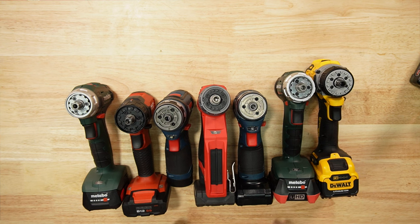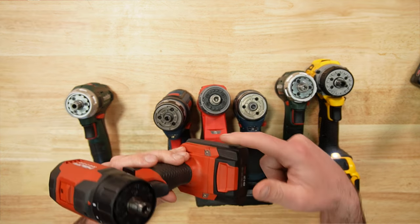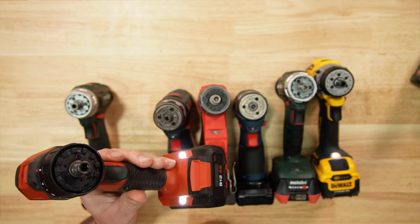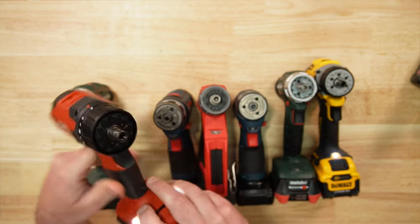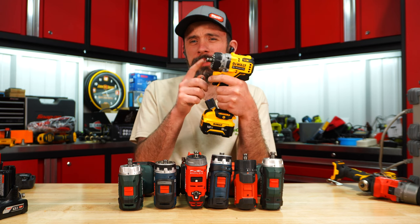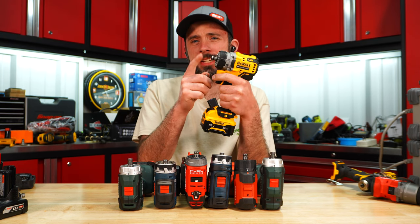Looking quickly at LEDs, they're pretty much even across the board. Hilti did a good job putting two LEDs on the sides — I definitely like that. Also, all of these can be used as hex drivers without an attachment. One thing to note is how strong the magnets actually are.